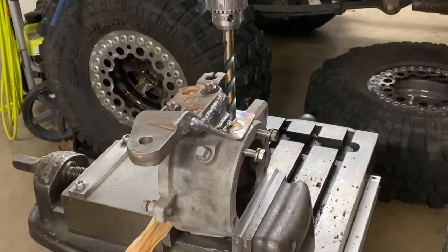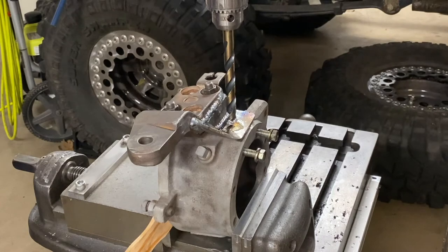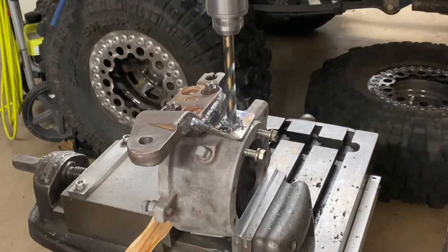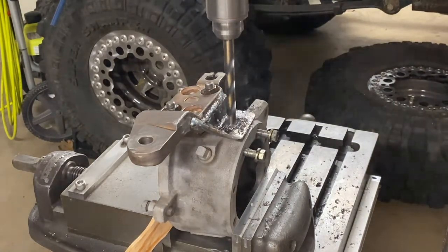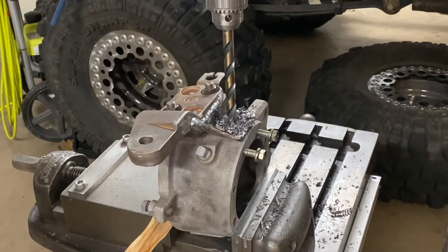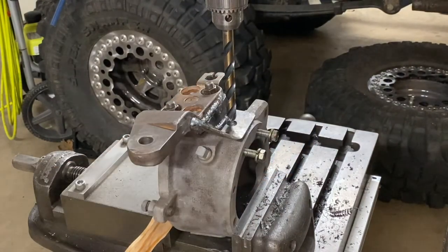All right, set up for the second one — this is the driver's side. I think it takes longer to set it up than it does to drill it, but that's the name of the game. All right, that should be it.